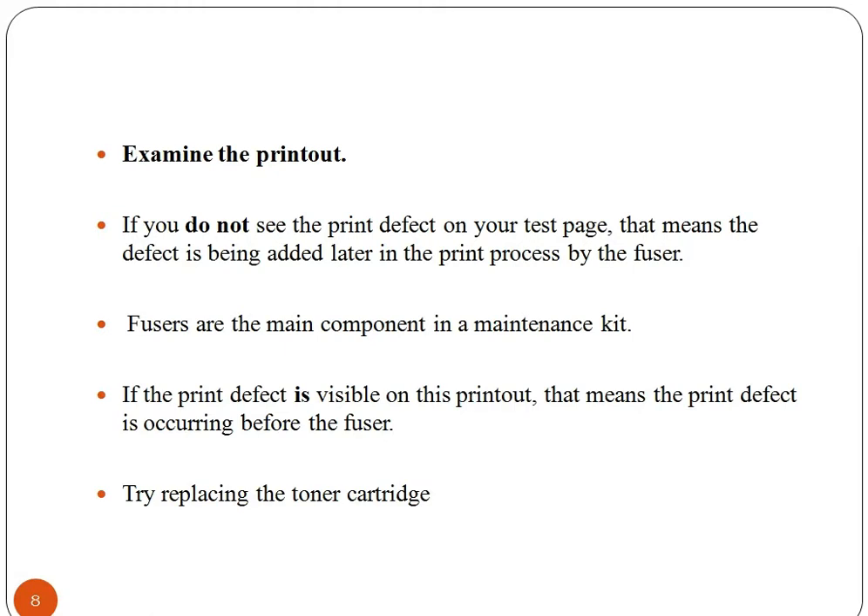If there is a print defect on your test page, it means the defect is being added later in the print process by the fuser. If the print defect is visible on this printout, then it means the print defect is occurring before the fuser. Now you need to replace the toner cartridge.